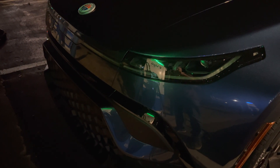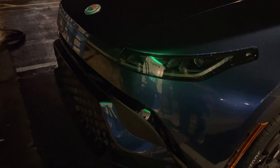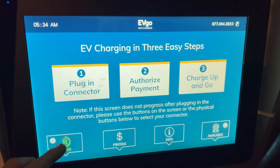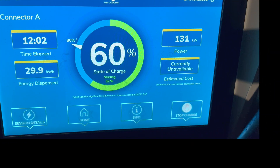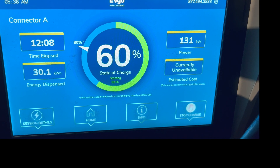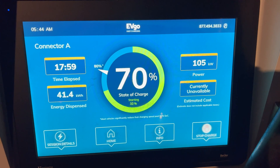Around 43 percent I noticed the car's cooling fans had turned on. Just hit 50 percent state of charge and the kilowatts is around 142. Just hit 60 percent and we are at 131 kilowatts. Just hit 70 percent and the power is 105 kilowatts.